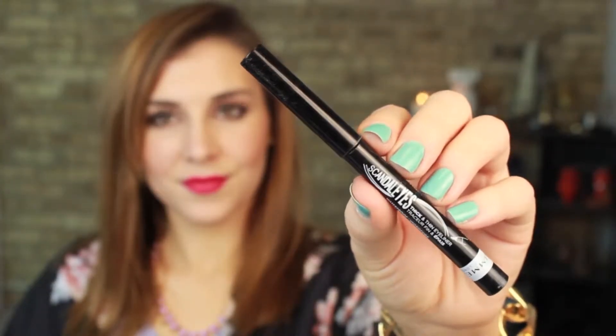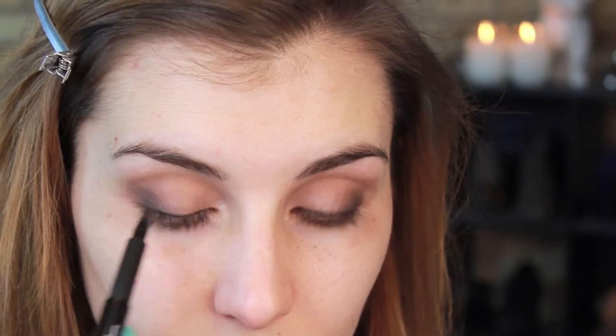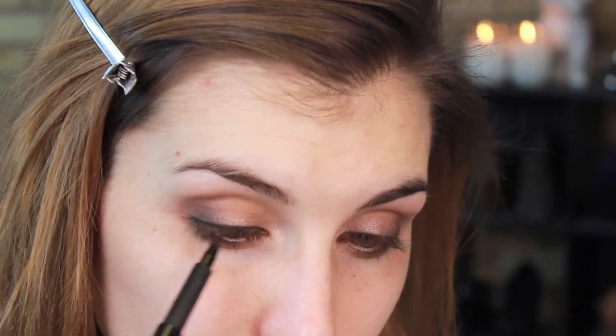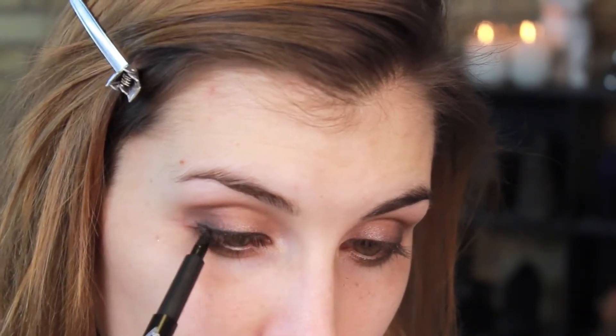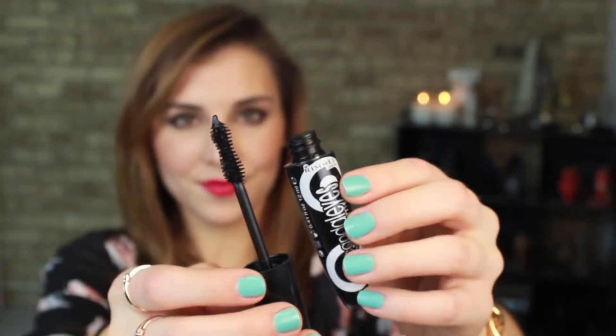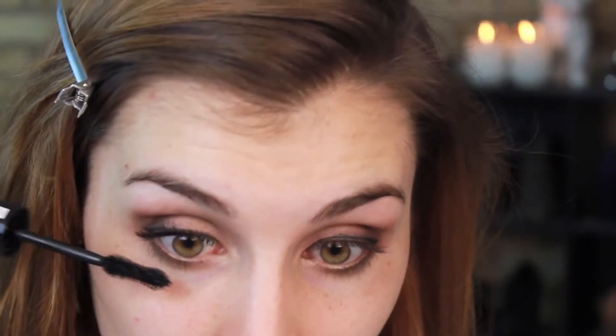Next up is lining and I'm using the Thick and Thin Eyeliner to create a subtle but defined line on the upper lash line with a little bit of a flick at the end as well. Next up are the lashes and I'm using Rimmel's Scandalize Retro Glam Mascara, applying one coat to both my top and bottom lashes.